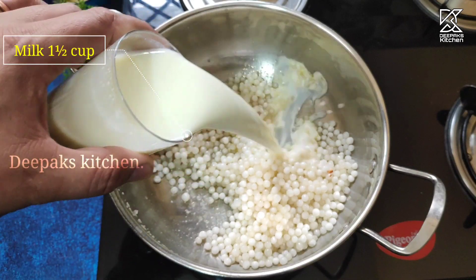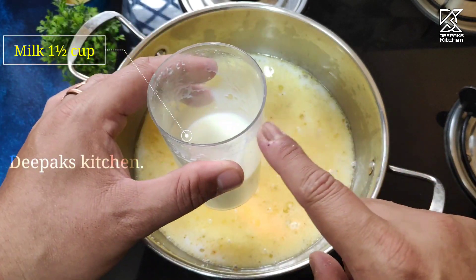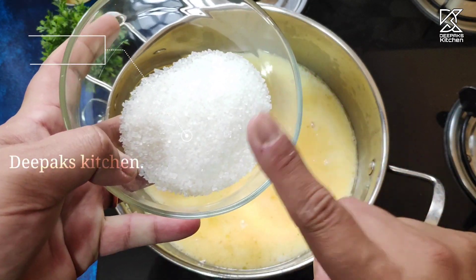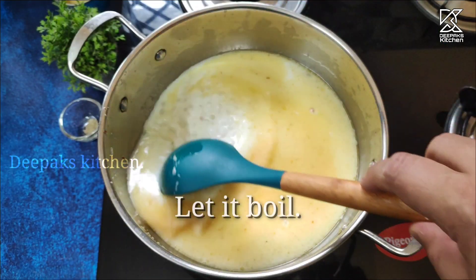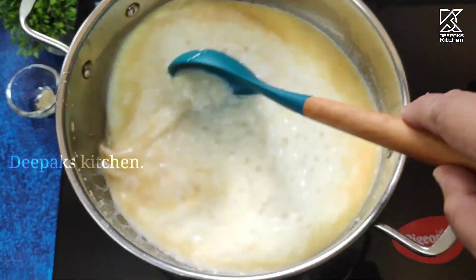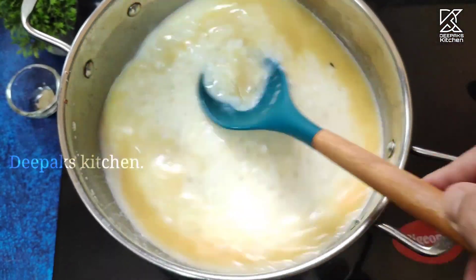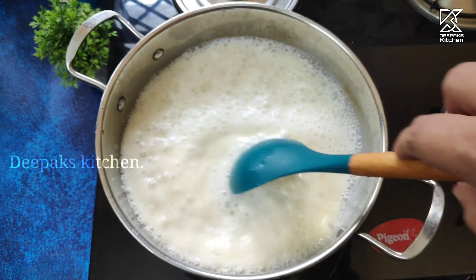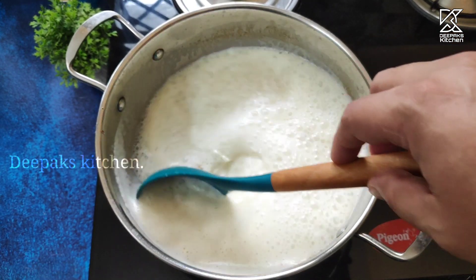Now we're going to add nearly one and a half cups of full fat cream milk, then add the sugar. Let it boil for about two to three minutes. You can see the milk is already boiling. The Sago or Sabu Dana will be cooked to about 60 to 70 percent at this stage.